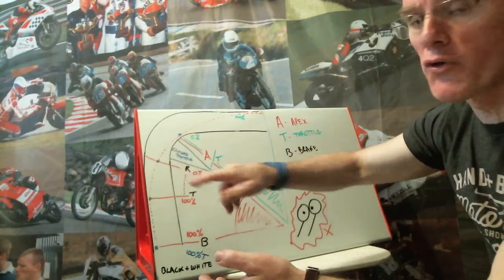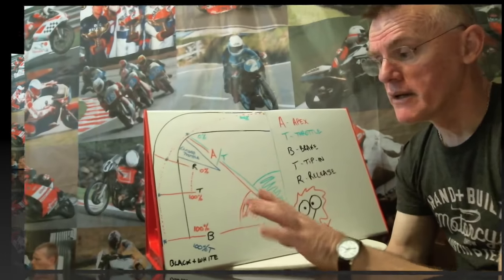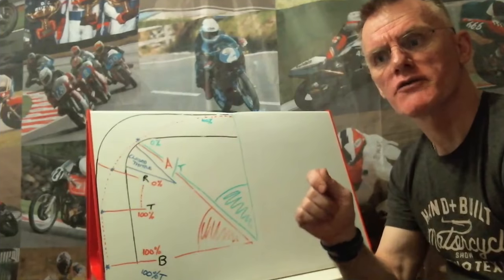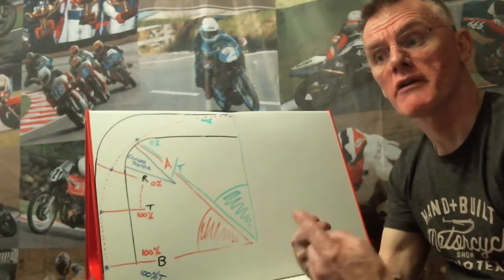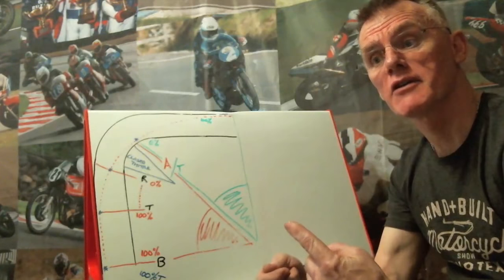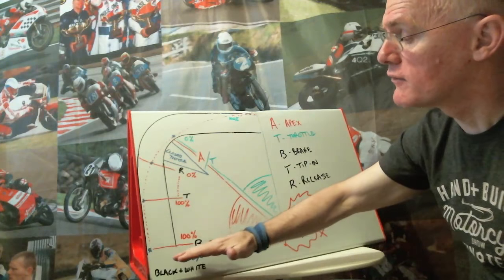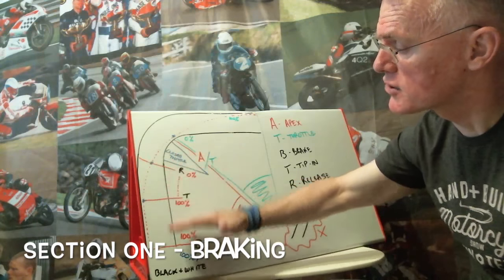At Hawthorne's, because of the incline, a good idea is to actually keep a couple of fingers on the brake as you shut the throttle — you're going to be revving at a certain RPM, you change down the gear, and at the same speed the revs go up again. You've got a section which I call section one, which is essentially just your braking section.